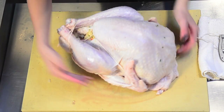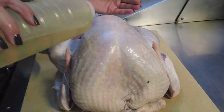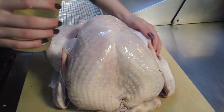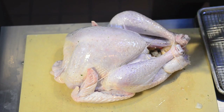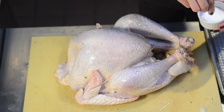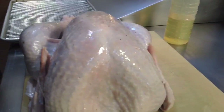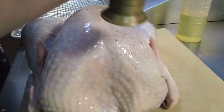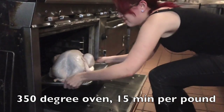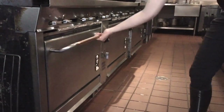Now it's all secure, nice and tight, and you're ready to roast. So now that you've got it all trussed and ready to roast, there are some options for how you're going to season it. I'm just going to do a basic oil, salt, and pepper, but you can get real creative — you can stick herbs under the skin; rosemary and thyme are always good options. But this is just going to be a basic rub down so it's ready to roast.